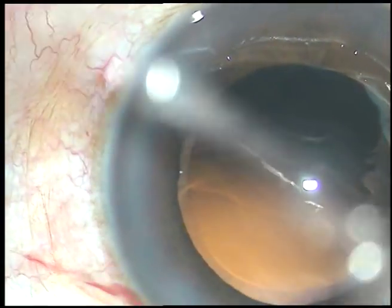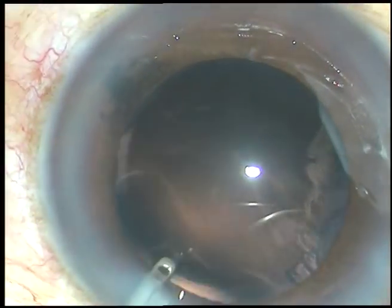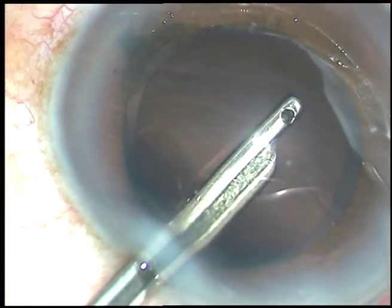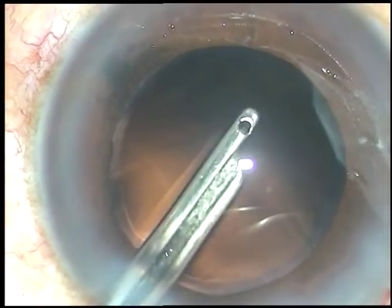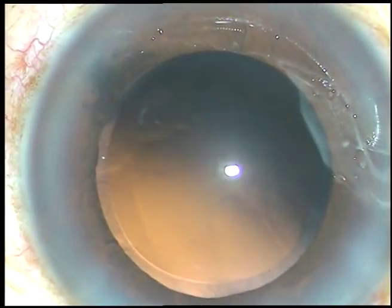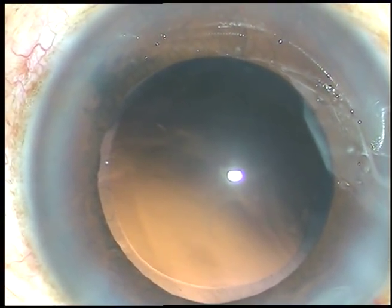And that time is enough. Now go through the side port and remove the cortex from 10 o'clock and 9 o'clock, and cortical clean-up is done. In this case, the posterior capsule is very clean and there are no cells on the posterior capsule.